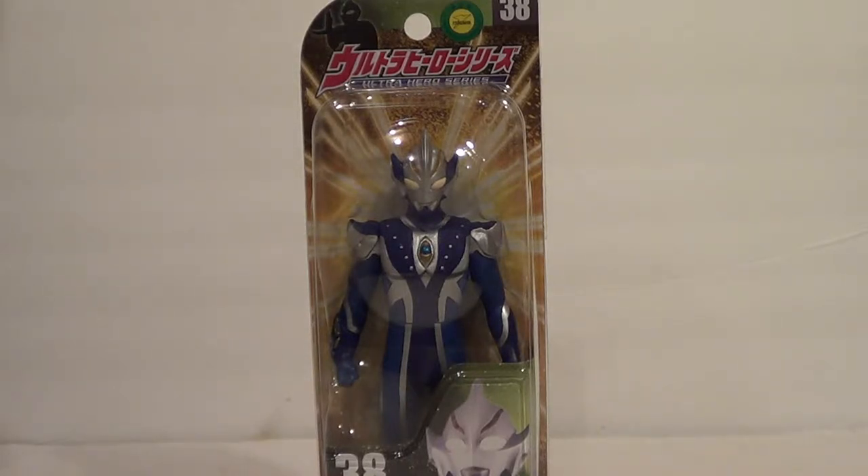I already have Hunter Knight Totsugi, which is the first form you see him in. This is his original form, and the form he returns to during the show. Ultraman Mebius is my favorite side ultra, and he's actually an extremely popular character, and he's still relevant to this day.